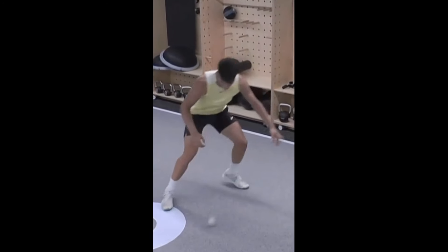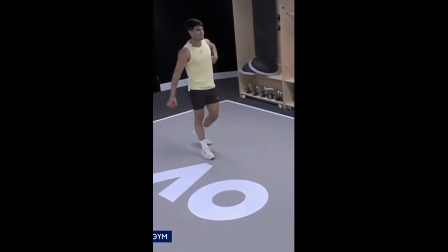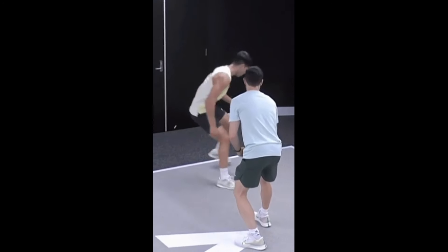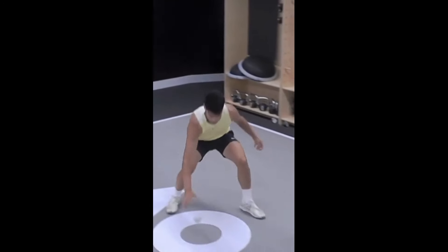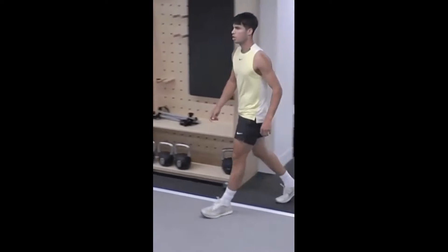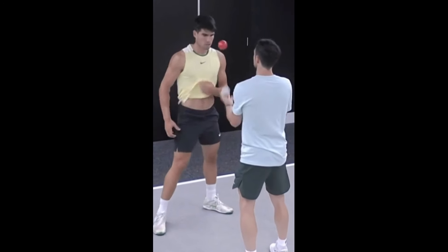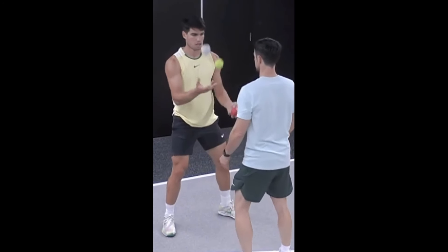These drills are also designed to speed up your reaction time. Tennis is a fast-paced sport, and the ability to react quickly to an incoming ball can be the difference between winning and losing a point. Improved reaction time allows you to position yourself better and strike the ball with optimal force, contributing to a more powerful forehand. Hand-eye coordination involves the entire body — by practicing these drills, you enhance overall coordination, helping maintain balance and execute complex movements more efficiently.